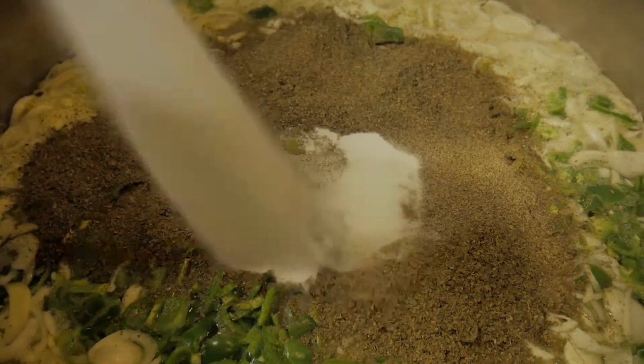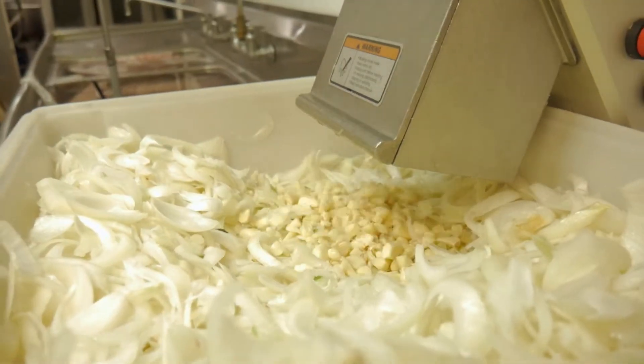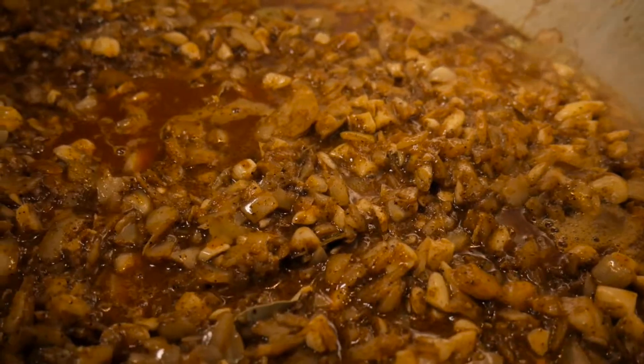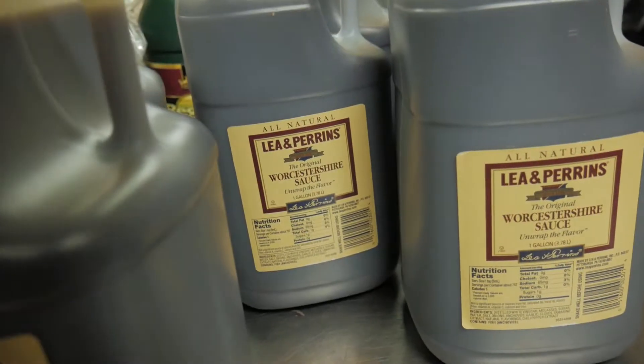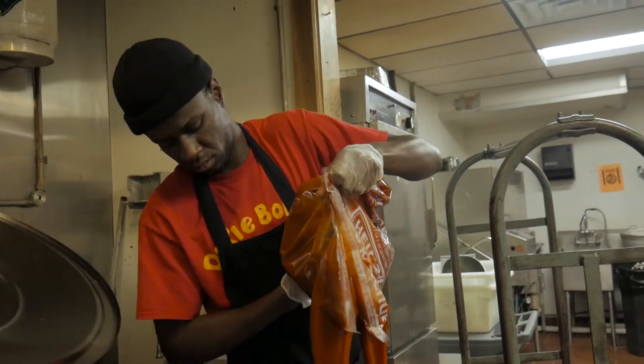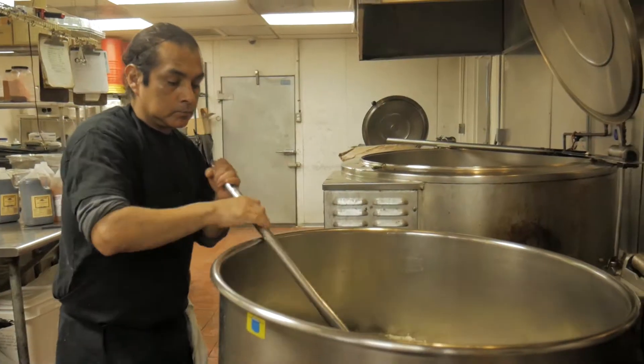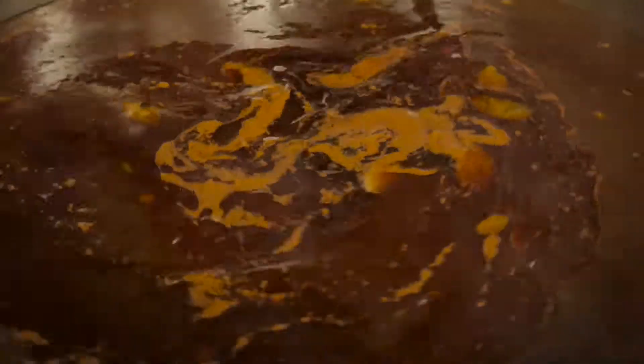A second method involves sautéing vegetables like onion and garlic in butter or oil until they are translucent and the flavors are captured in the oil. Just before adding the liquid ingredients, sauté the dry spices in the hot oil for a few minutes. Add the tomato products, liquids, sugar, and pepper sauces. Simmer the sauce for no more than an hour.